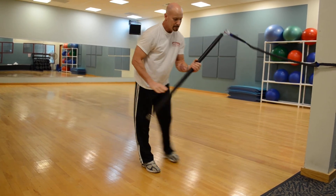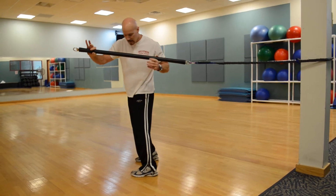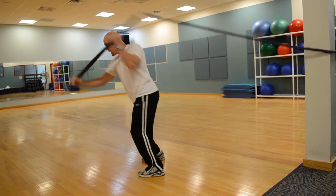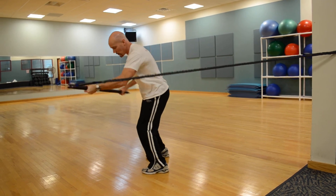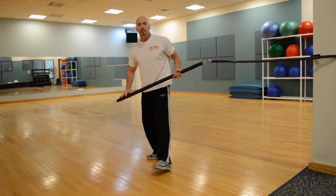For the throw, it's a quick throw. Bar in line with the band, and it's a quick high movement — repeat on both sides.